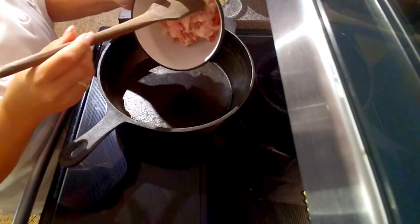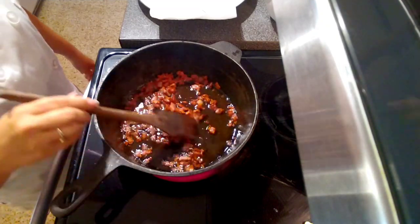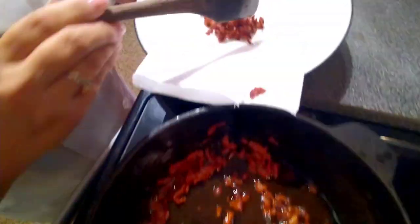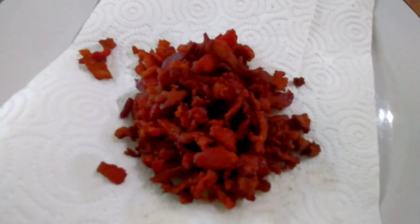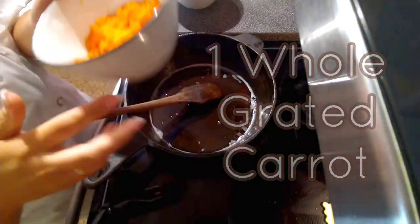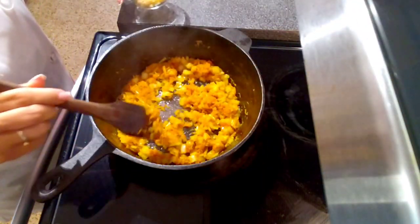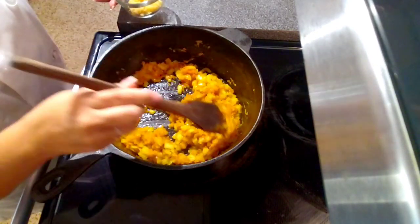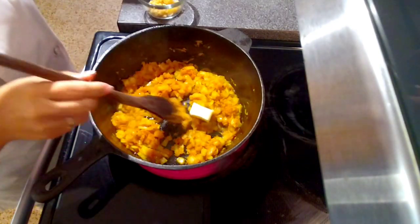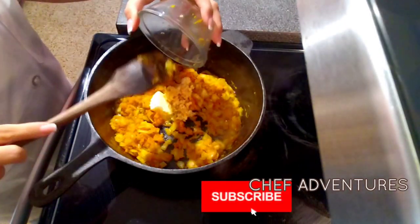We're gonna get the bacon in our pan and brown it up. Now that the bacon's been browned, we're going to remove it and put it aside for later, because we're going to use the bacon fat to cook the rest of our vegetables. We're gonna cook one whole diced onion and one whole grated carrot. After about three to four minutes, I'm gonna add one tablespoon of butter and two cloves of minced garlic.